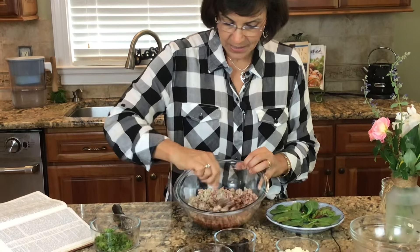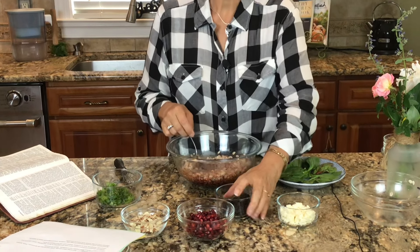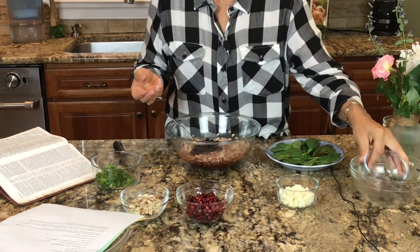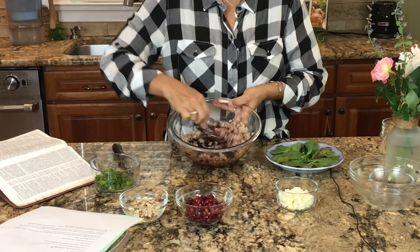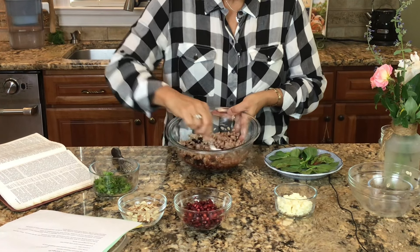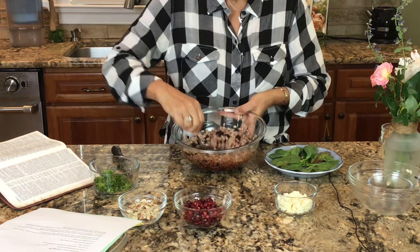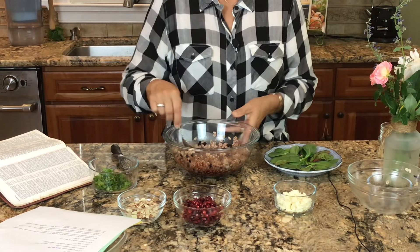Now we're going to add some currants. If you don't have currants or you find them hard to find, go ahead and use raisins — golden raisins — or even dehydrated blueberries, which would be an excellent choice. I love to use currants whenever possible because they're tiny and sweet, and they surprise my guests. Anytime we can bring food into the conversation about God's goodness, it's a good chance to share God's love.